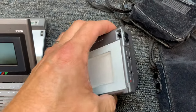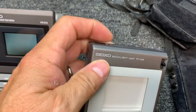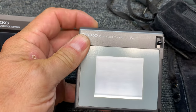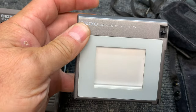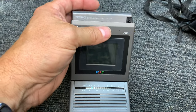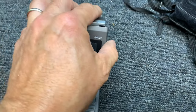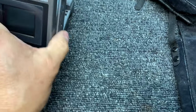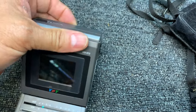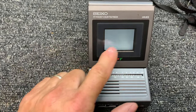It also came with a four AA battery LCD LED backlight unit, and it clips in to the back of the screen just like this and connects right to the screen. I'm trying to do this one-handed - it just snaps right in there. And so then when you turn the screen on, see how it lights up the LCD.